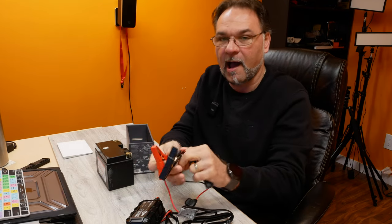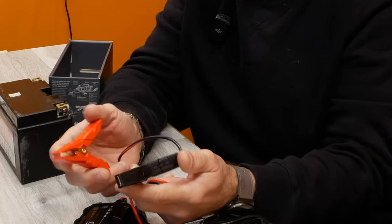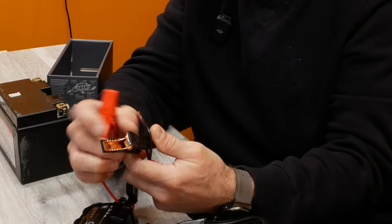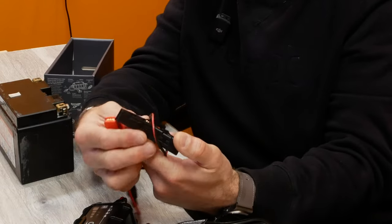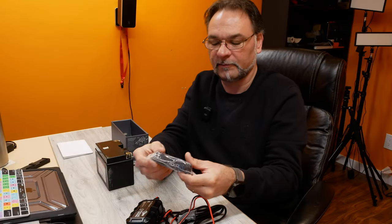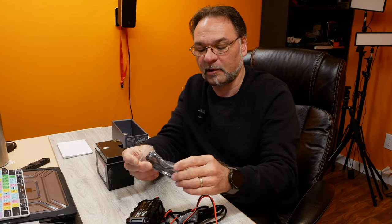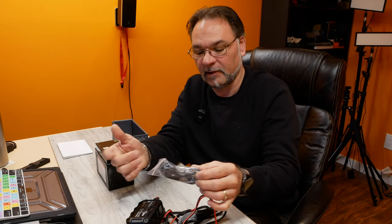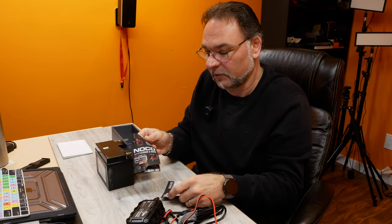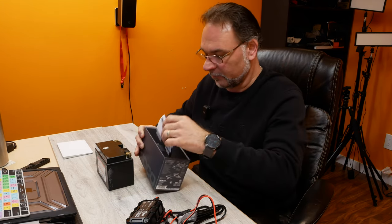Next you have the alligator clips. I've read that NOCO has upgraded the clips since the first generation — this is a next-generation charger and it has pure copper leads, which makes for a much better quality connection when putting it on the battery directly. Next you have the wall mount, which you can screw into the wall or somewhere close to your bike and attach it with velcro, so it's not hanging or at risk of dropping. And of course there's an accessory guide — there are many different accessories you can get for this charger — and the user manual. That's what's in the box.